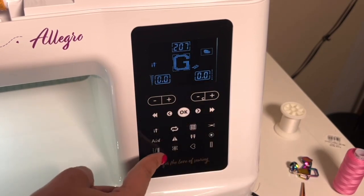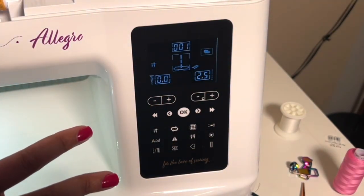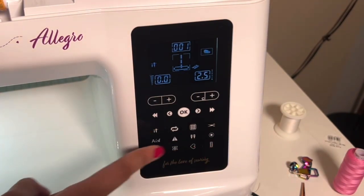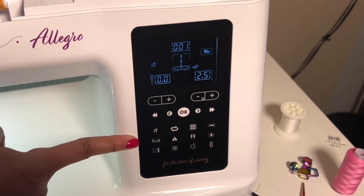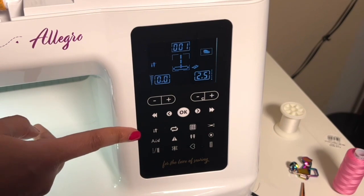Even though there are a lot of stitches, it's actually very easy to navigate once you get familiar with what these buttons mean. You don't necessarily need to memorize those stitches on the chart — once you know these buttons, they'll get you to where you need to be.